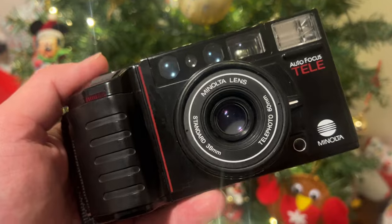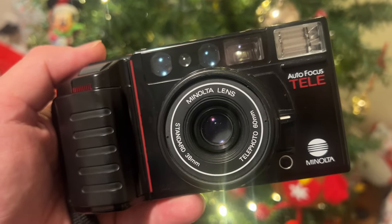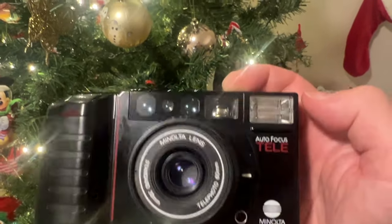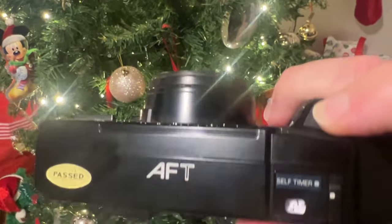I decided to shoot the roll of Santa Colour on the Minolta AF Tele — one of those strange cameras from the mid-80s that has two prime lenses. No zoom lens — just two primes. Canon also released cameras like this, and I do have the Canon one, so I'm keen to do a review and maybe a comparison sometime soon. The two lenses are a standard 38mm and a telephoto 60mm. It's got a built-in flash, it's a bit big and bulky, but kind of fun. If you break it, it's not the end of the world.